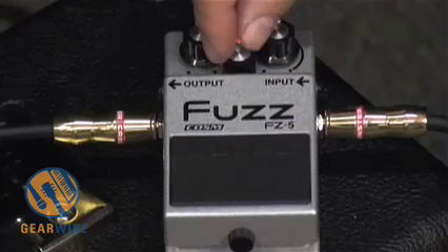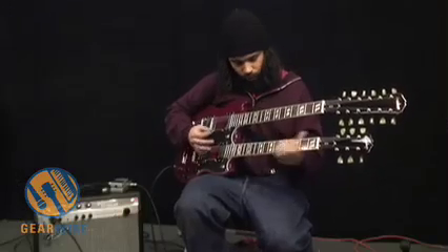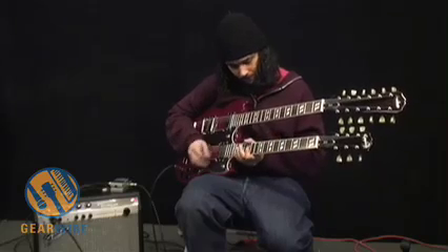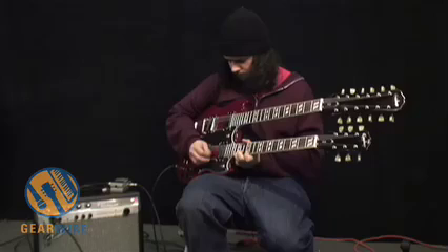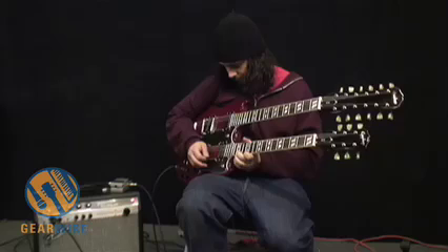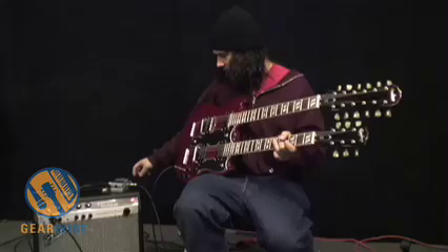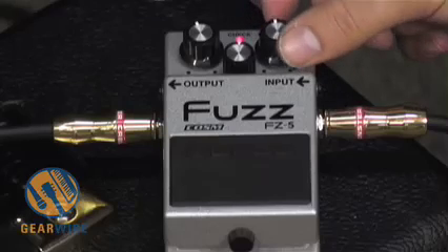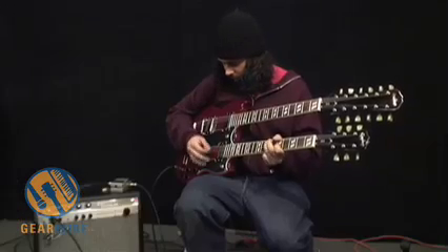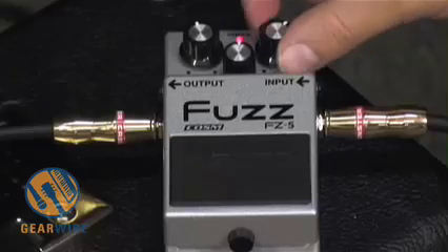Next up we've got our Maestro Fuzz setting — back to midnight on the fuzz. There's kind of this weird compression going on. I don't like it, but I'm not sure exactly how close it gets to the original. And this is the sound with the fuzz turned down — definitely not liking that.